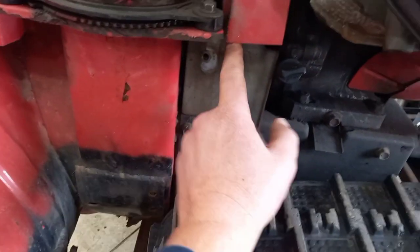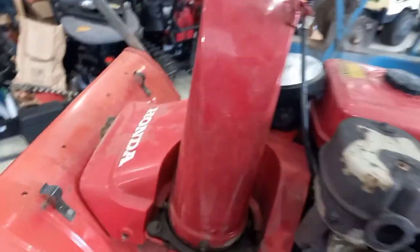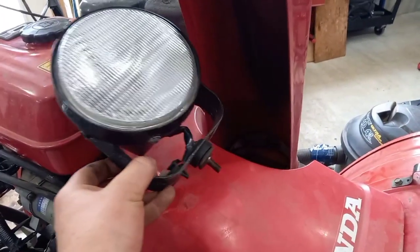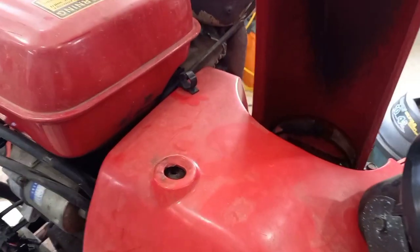There was one here and one just over here that I removed. There are two more on the other side — one here and one here. And then the headlight is a 12 millimeter head bolt that I removed from there.